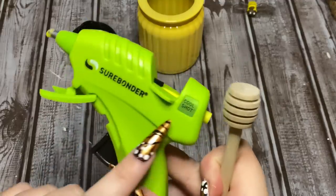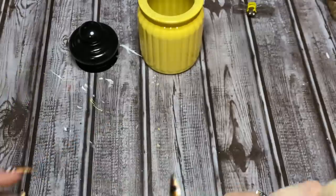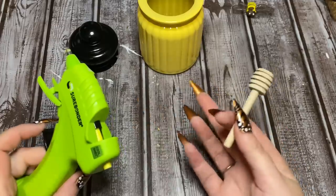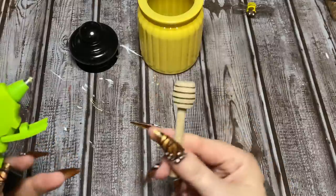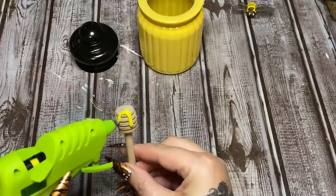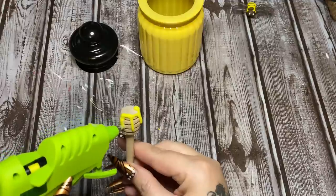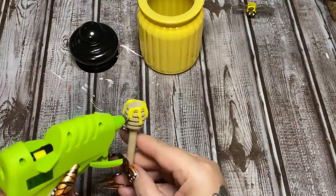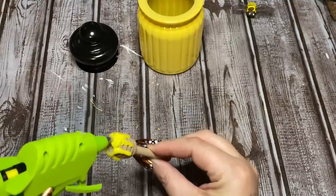What I'm going to use here is the Cool Shot by Sure Bonder, and I have loaded it with a yellow glue stick. We're going to use this for the honey. Because this is a cool shot, it doesn't get as hot as a normal hot glue gun, so the glue does not drip and run like normal hot glue. When you're using it, just be careful and go slowly — like so.